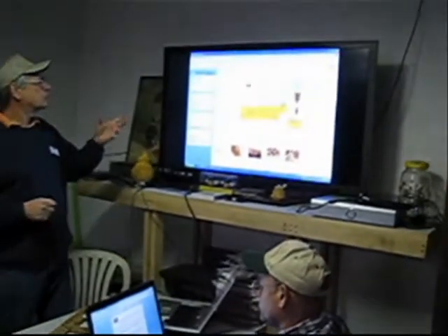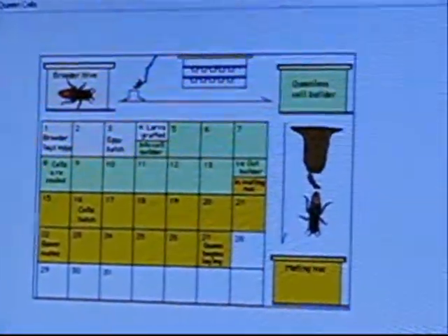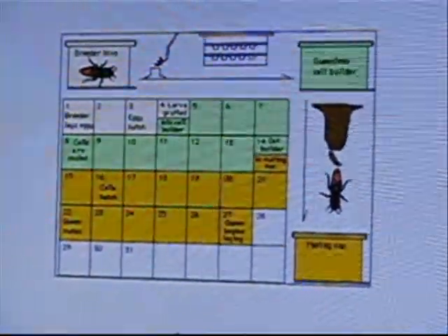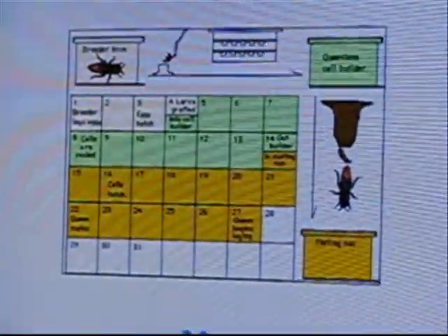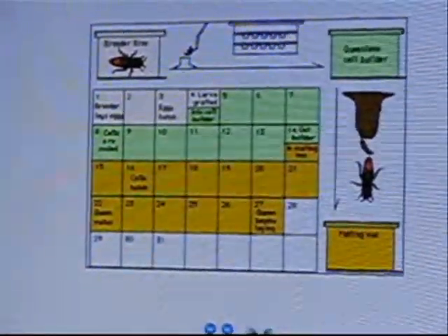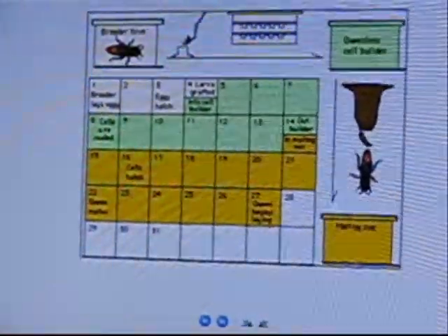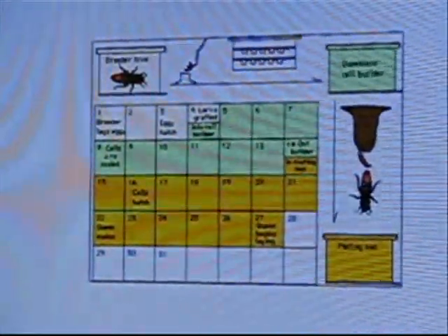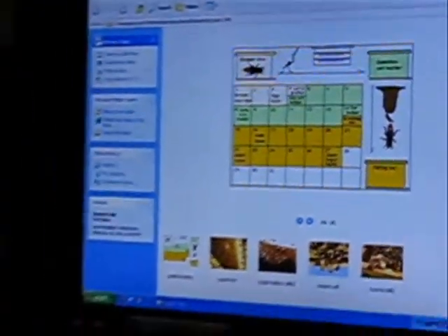So this is basically the life cycle of the queen. All bees start out the same way, except for the drones of course. The queen lays eggs, and in three days' time the eggs will start to hatch out. The only difference between the queen and the worker is the queen's cells are fed royal jelly the whole time, as opposed to just the first day for workers.